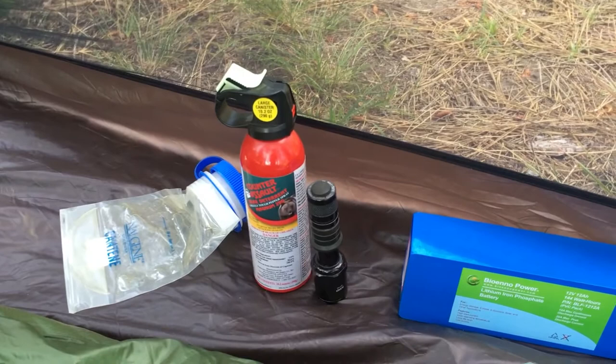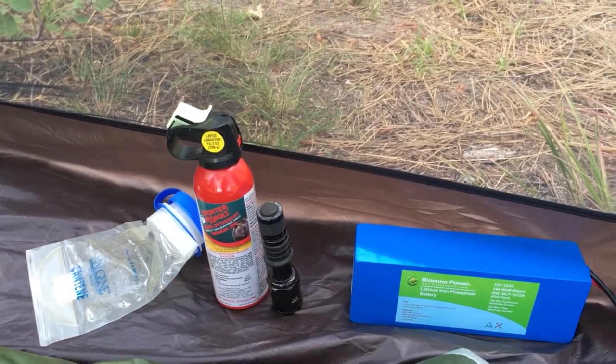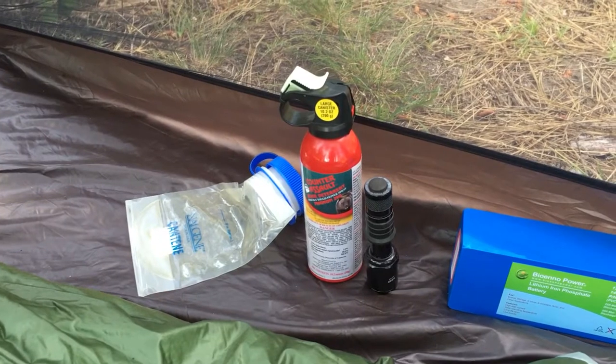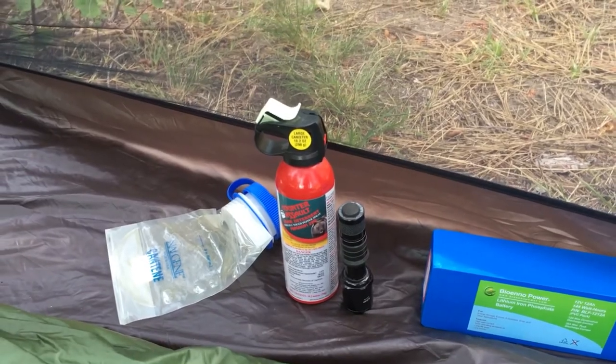Also in my tent, I carry bear spray and a flashlight — this is a SureFire flashlight — just because I'm camping in bear country. I also carry a Nalgene collapsible 16-ounce canteen to save me one trip to the trees in the middle of the night, and that can be quite valuable.